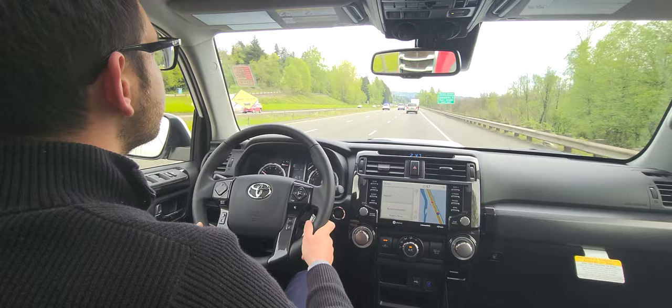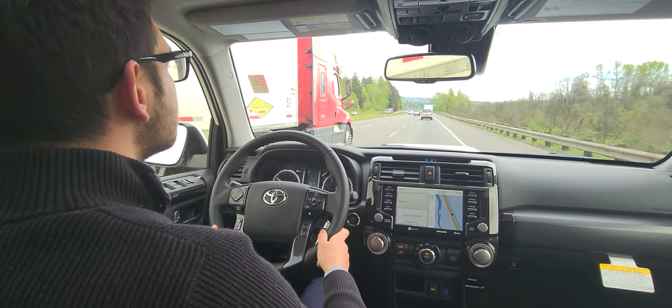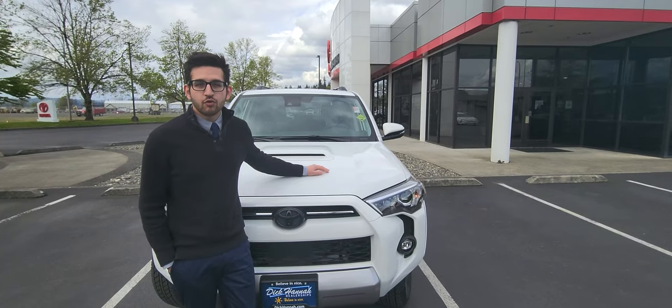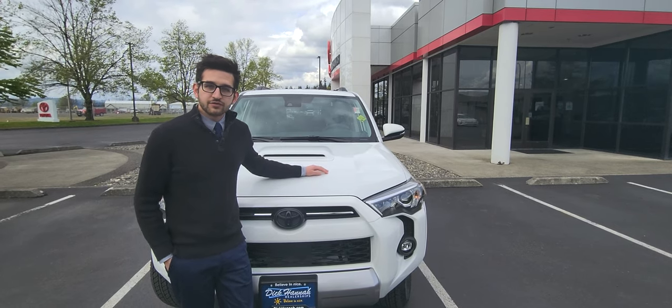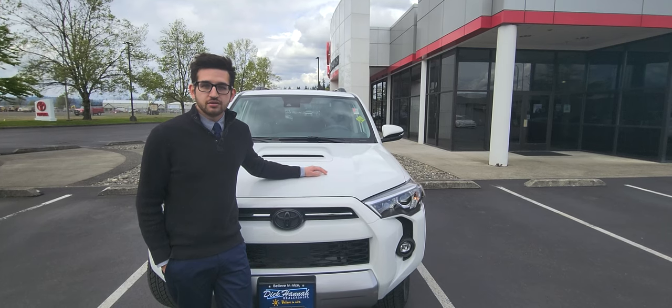Looks like someone's getting pulled up or doesn't know we're in our cruise control. What a shame. Well, thanks for joining us today on my little demonstration of the 22 4Runner radar cruise control. If you would love to join us for any more demonstrations, you can like and follow our page and we'd love to see you again.